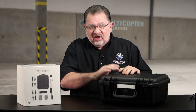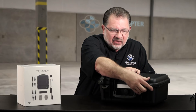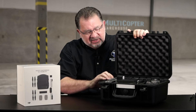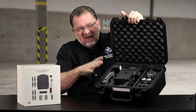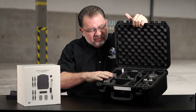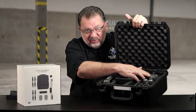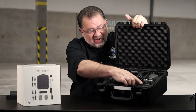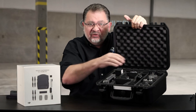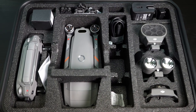First off, it does come in this nice hard case — a really nice Pelican-style case with secure clasps, nice sealing, good foam, all cut out with everything you need. We have a box with all the manuals, the remote, the aircraft, cables, propellers, the charger, the speaker, spotlight, and beacon. There's room for three batteries, and a pull-out compartment holds three more, giving you a total of seven batteries.